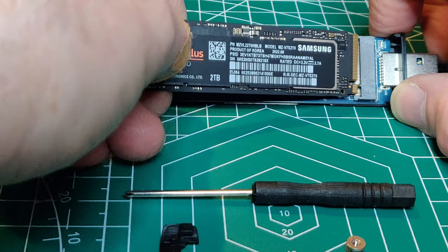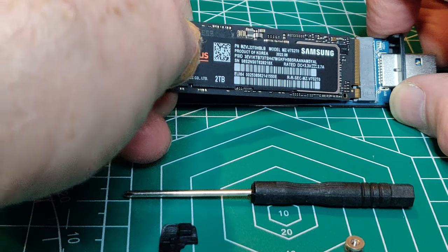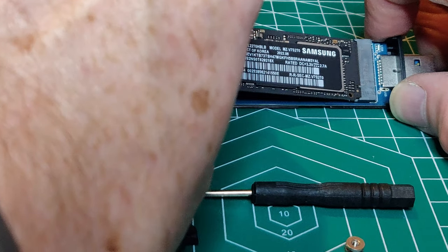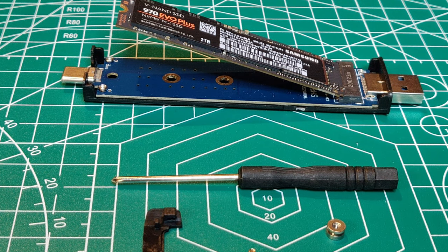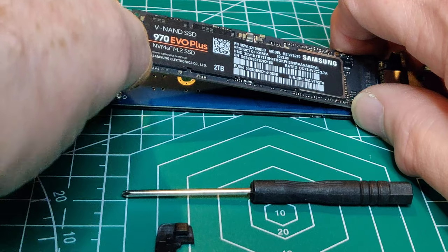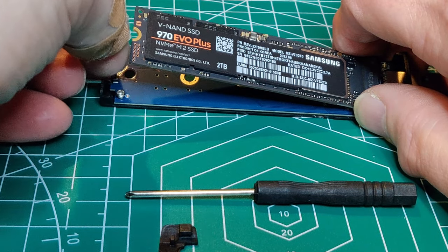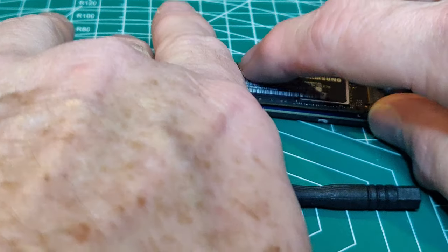Line up your SSD and gently insert it into the enclosure. You will notice that when you let it go there's an obvious gap — that's where this grommet comes in. Place the grommet on the end of the SSD where it fits.